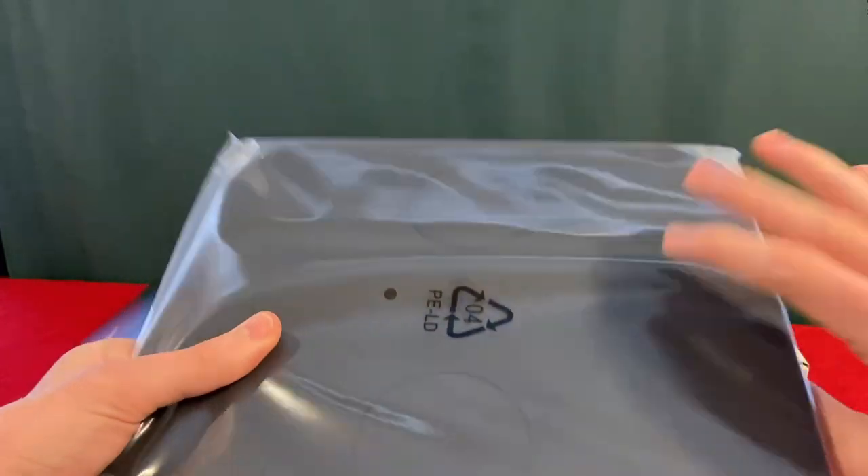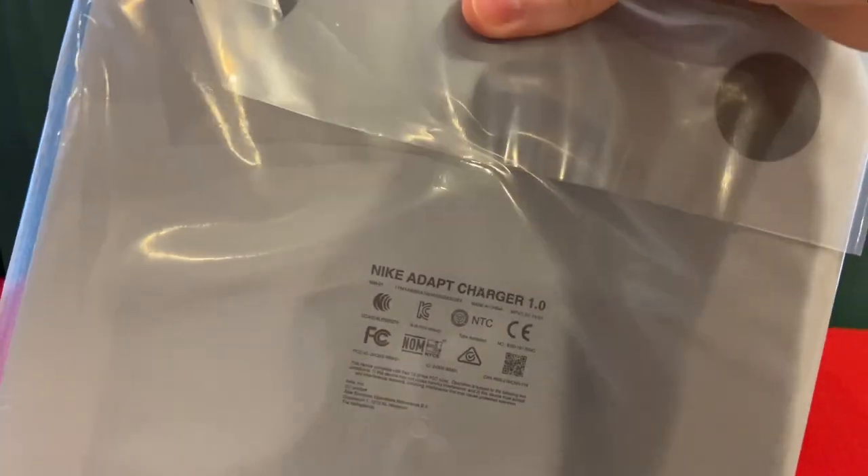This shoe comes with a charging pad and we are still on charging pad 1.0. I'm pretty sure it works fine.